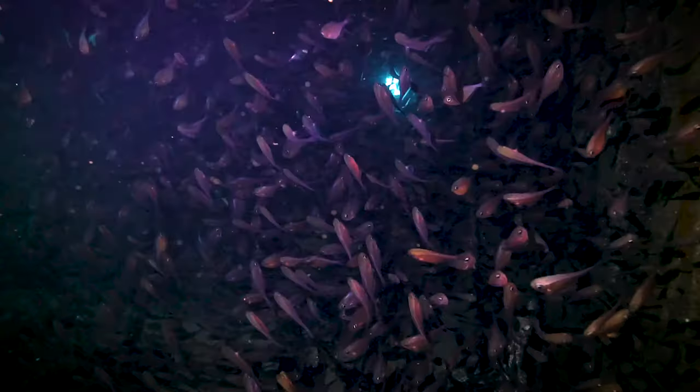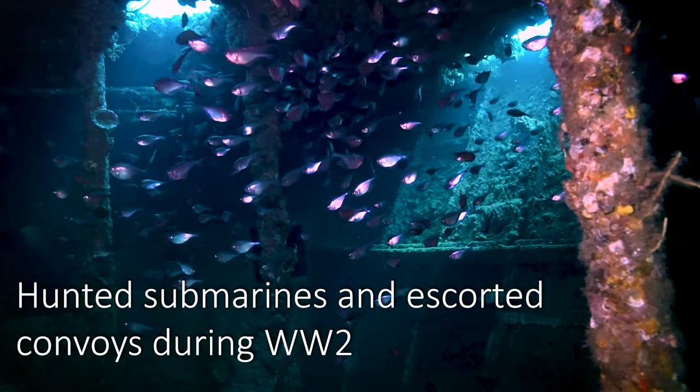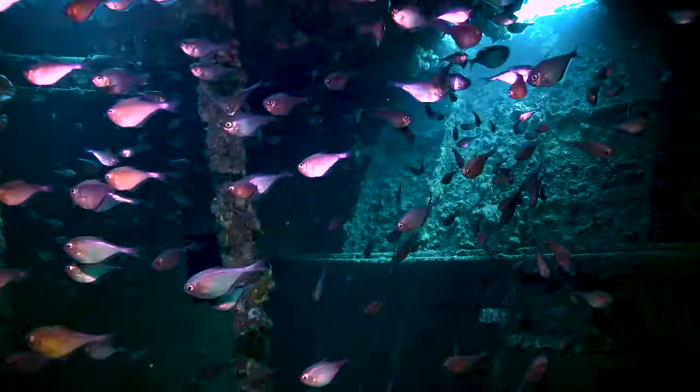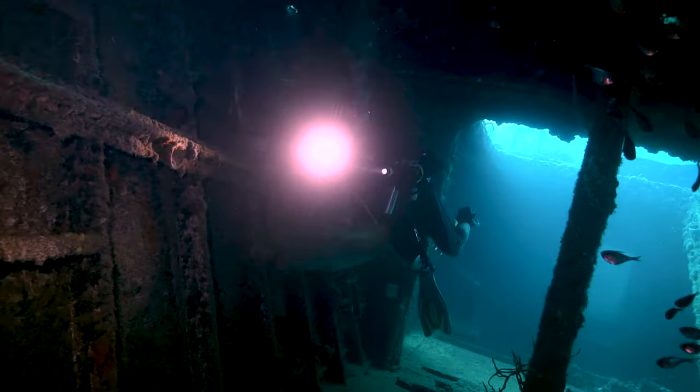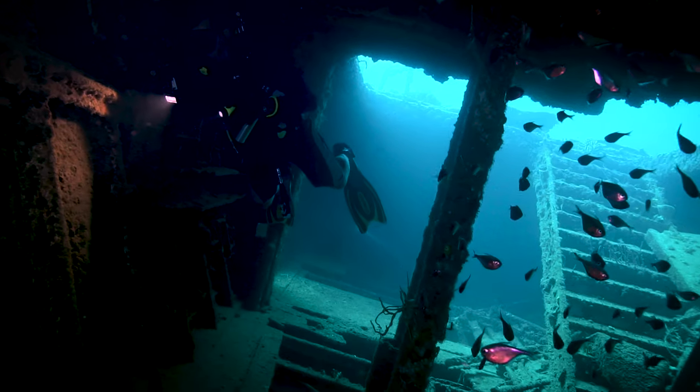It's a very interesting spot — I don't know if it was cabins or something. You can see there's a bunch of little shiners in here, some little silver sides or something. We're heading up more toward the bow of the boat. Here's a bunch more of these shiners inside the boat, so a lot of little fish inside the wreck. I haven't seen any big fish inside the wreck yet. We're going to turn around and head back to the stairs and back up to the main deck.